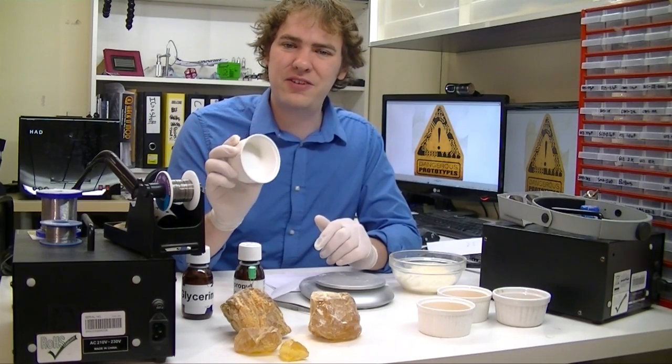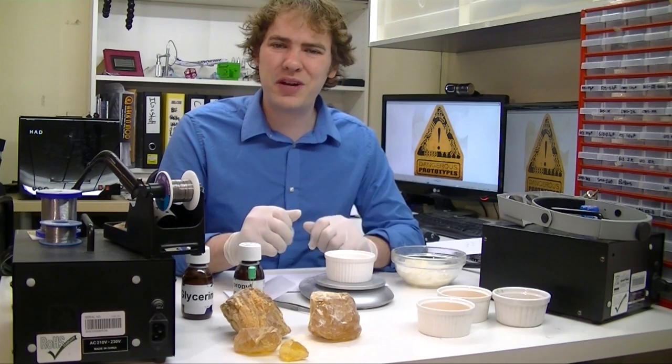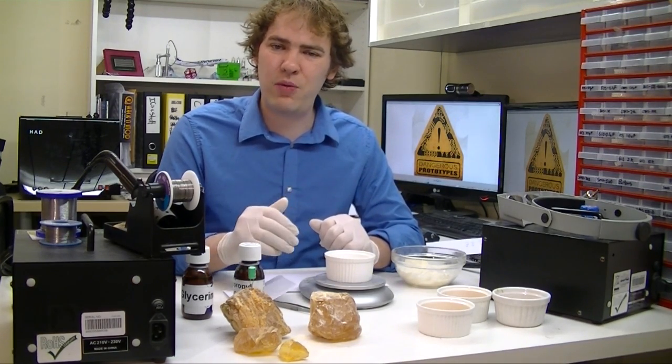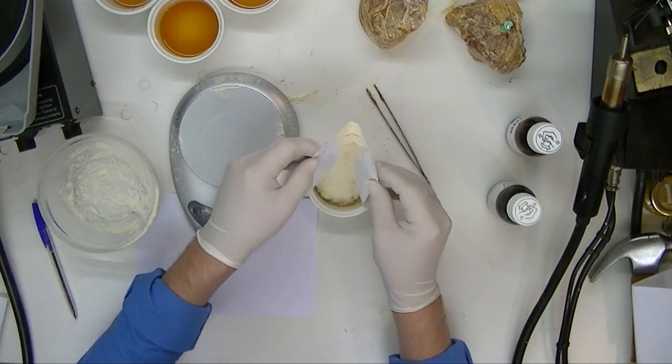We're going to mix up the flux in this container so you can see it, but I think using a bottle might be a better idea. We're going to mix everything by weight because we have a scale handy, though you could probably eyeball it too. We're going to try to make a really thick flux, so we're using 80% rosin by weight. For this batch that'll be 6 grams of isopropyl alcohol and 24 grams of powder.